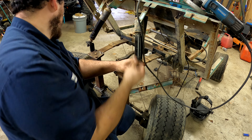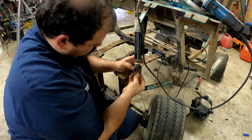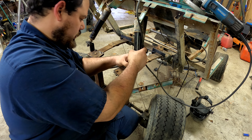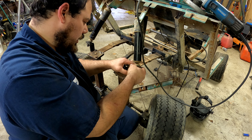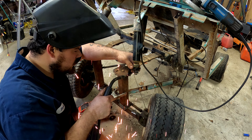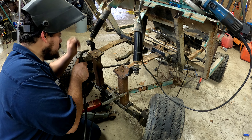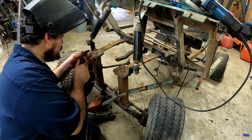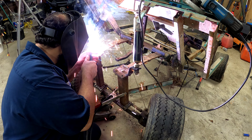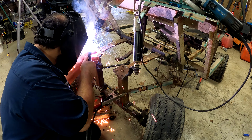We've got our brackets bent to where we need them. We're going to put them on just like so. They don't have to be 100% tight or anything like that, because we need to be able to move them around to weld them onto these brackets here.